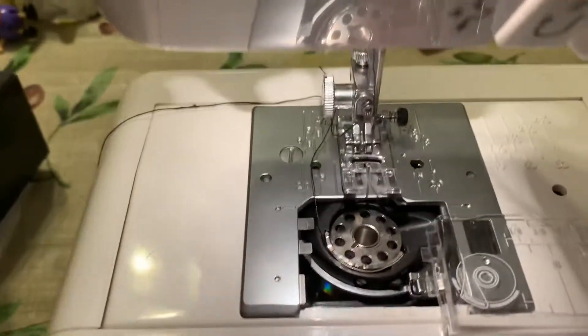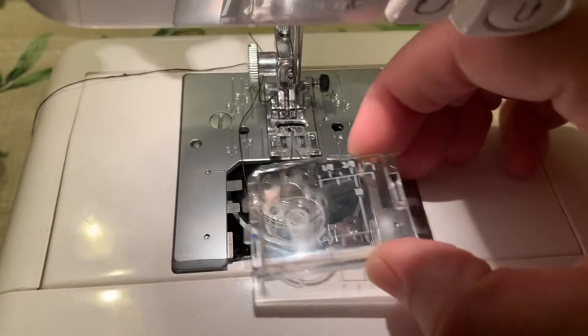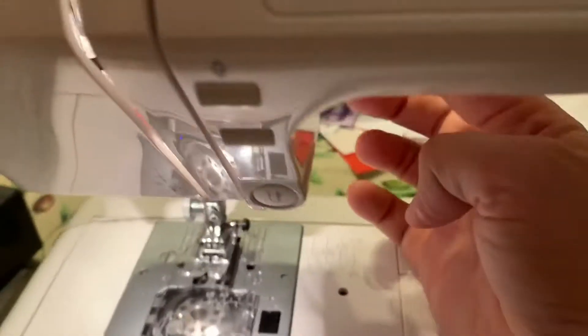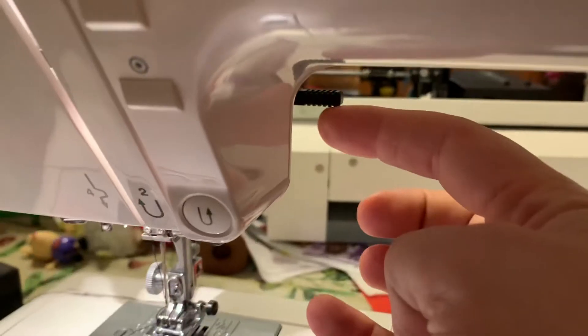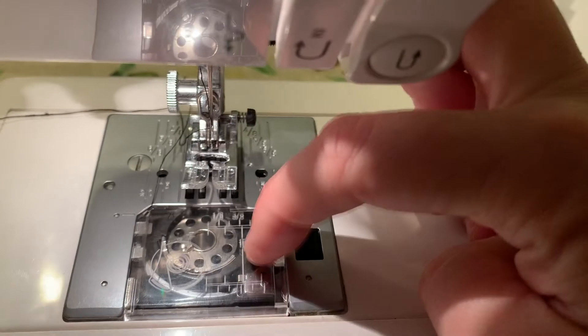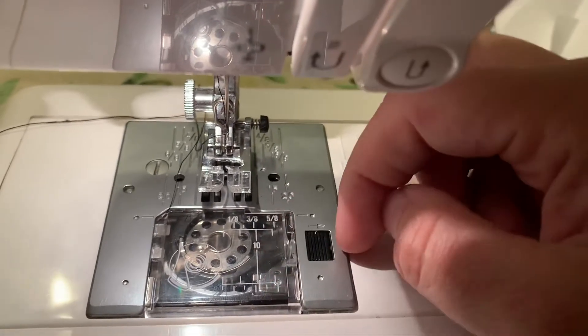You can leave it hanging out like that — that's absolutely fine while we're threading it. Line those little tabs back up. Sometimes it's easier to do that if you lift the presser foot up, remembering that that's the thing for raising the presser foot. Put that in and just push it straight down and it'll pop into place.